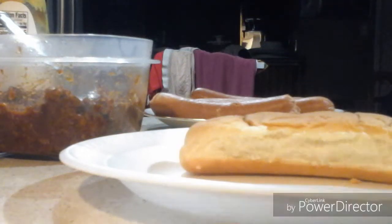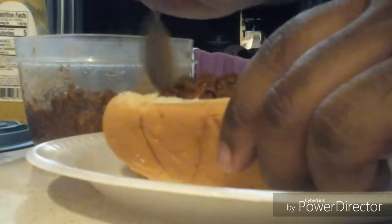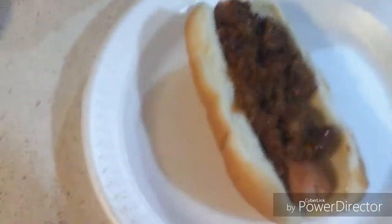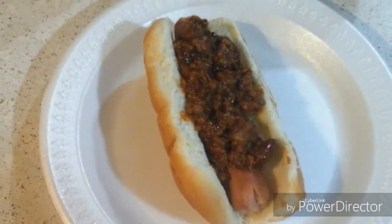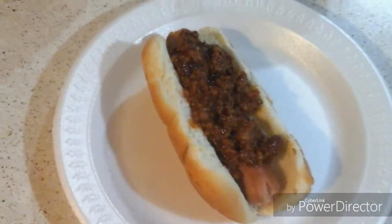Okay ladies and gentlemen, welcome back to the show. After my chili is done warming up, I'm going to take my hot dogs and add chili. See? That's how it is — you see that? That's how it is, ladies and gentlemen. And we're back for the taste test.